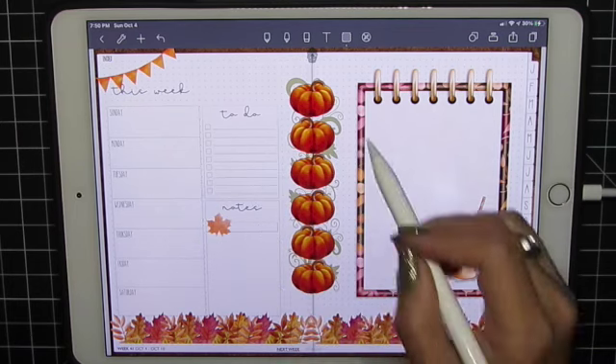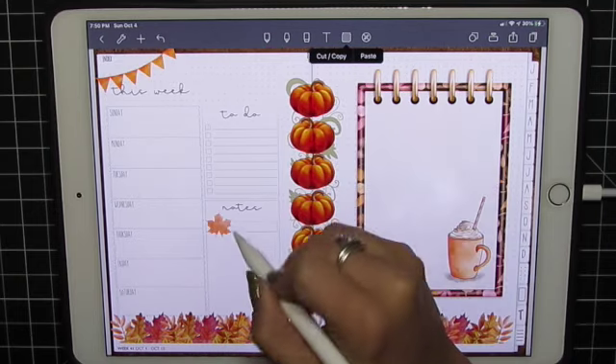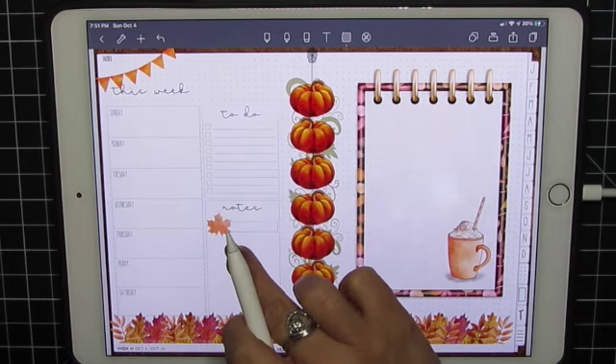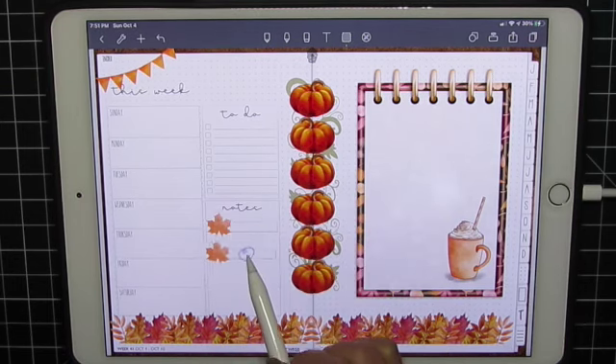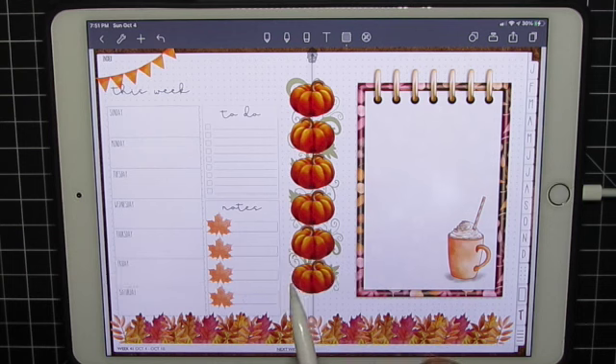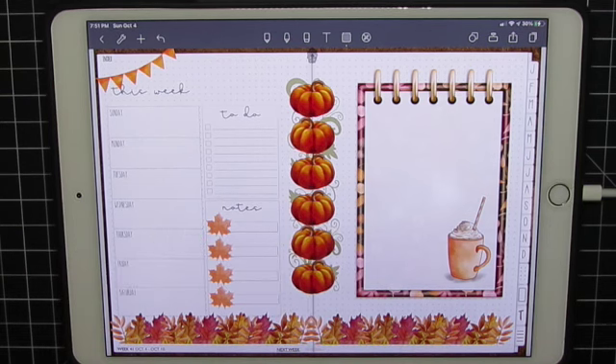Now I want to copy that so I'm going to lock this image. Lasso, copy this one, and paste. Long press, paste. Long press, paste. So that is it for stickers.